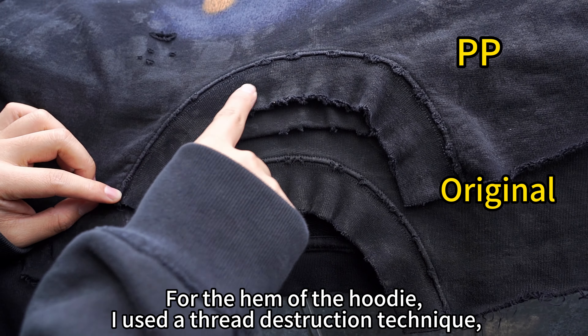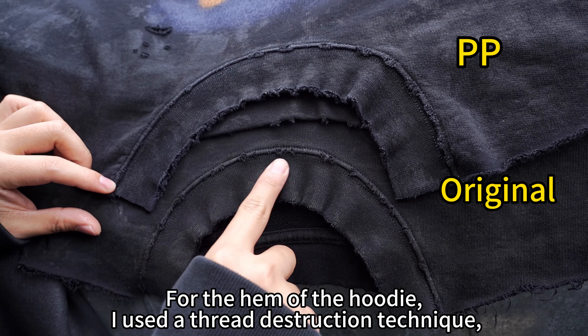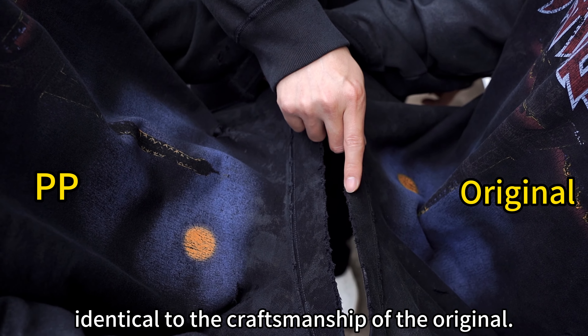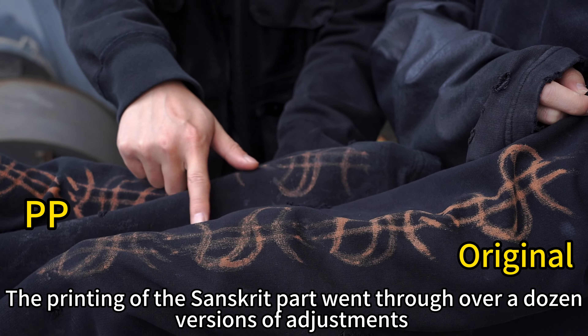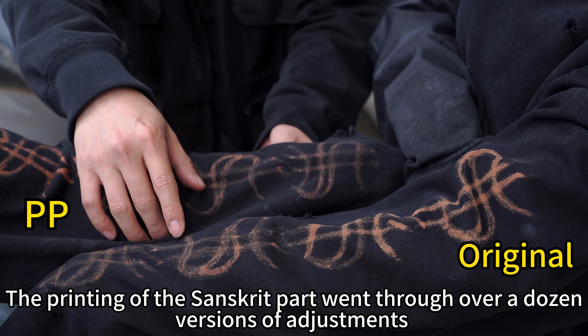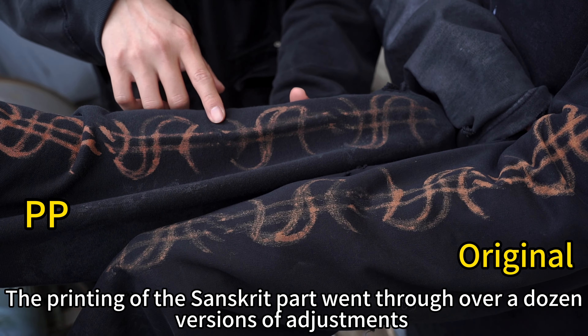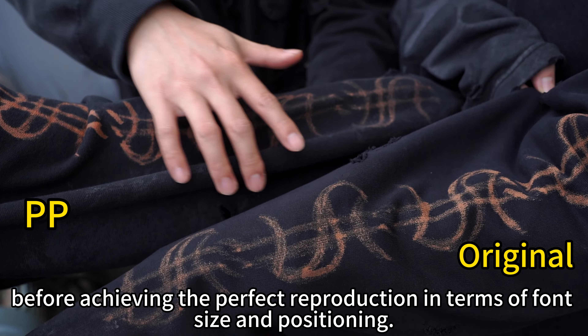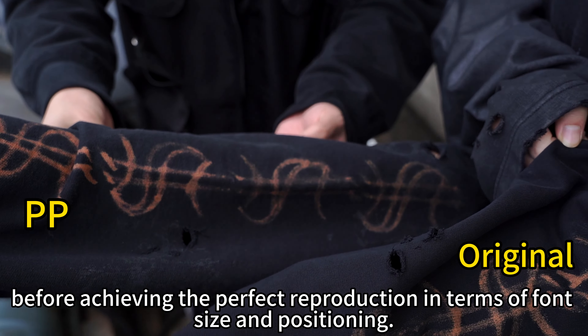For the hand of the hoodie, I used a thread distressing technique identical to the craftsmanship of the original. The printing of the clip part went through over a dozen versions of adjustment before achieving the perfect reproduction in terms of form, size, and positioning.